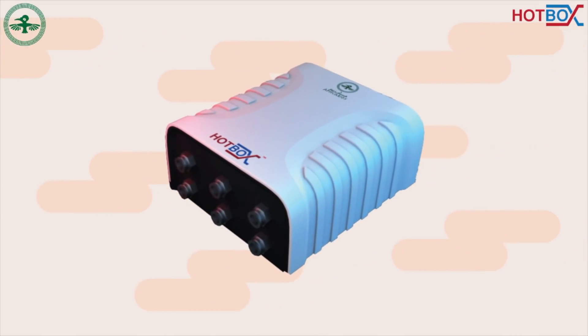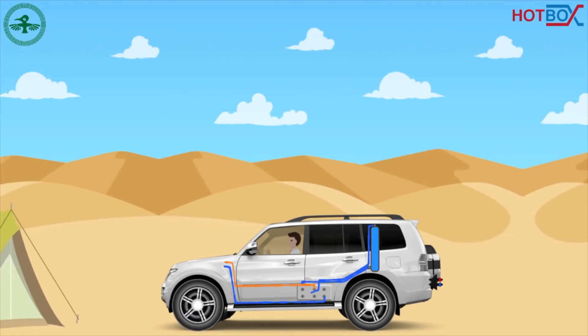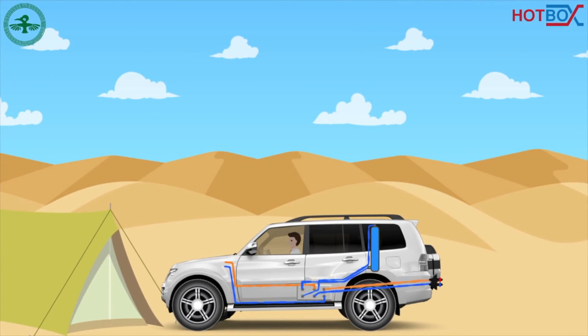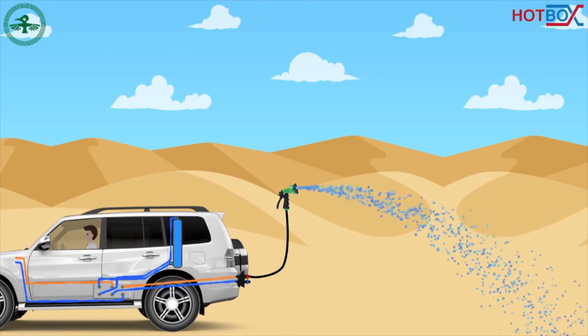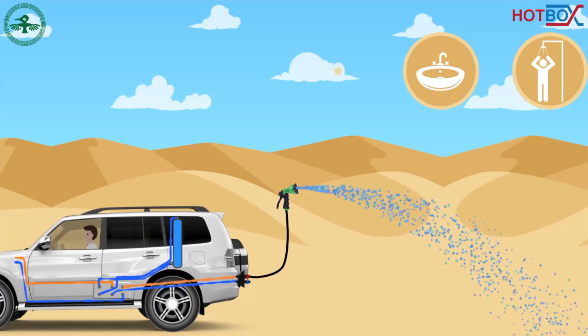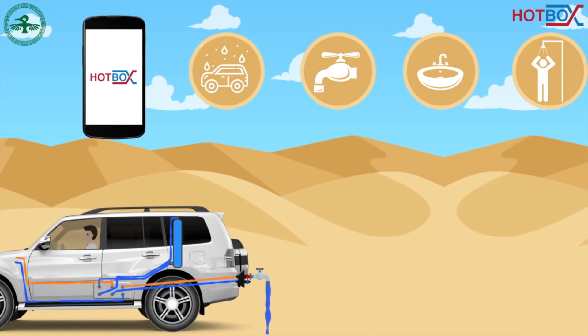The Hotbox is an innovative device that is installed in the car, heating the water very quickly by exploiting the tremendous thermal energy generated by its engine. The device is designed to heat the water while camping, and thanks to its powerful pump it has many uses in bathing and general cleaning, and is controlled by a smartphone application.